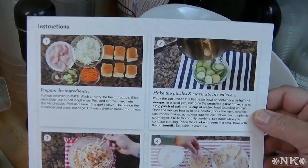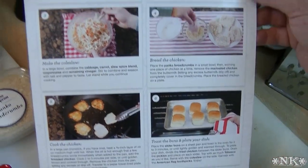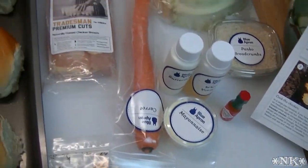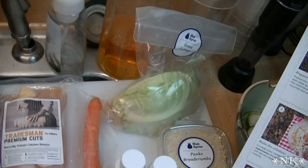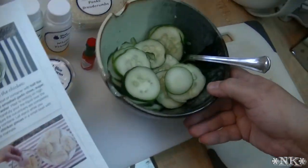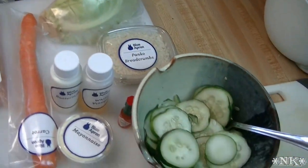The other side gives you detailed step-by-step instructions. In the first block it says to preheat the oven to 350, wash and dry the produce, slice each slider bun in half, peel and cut the carrot into matchsticks — I'm just going to grate it on my box grater — then peel and smash a clove of garlic, thinly slice the cucumber, slice the green cabbage, and cut each chicken breast into thirds.